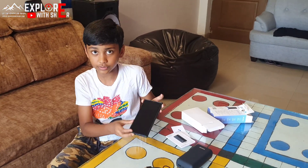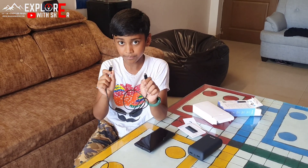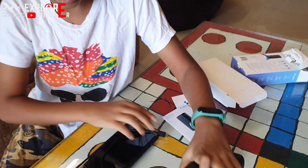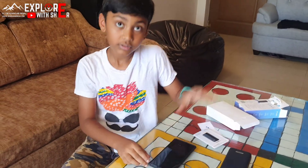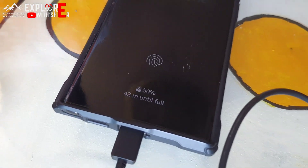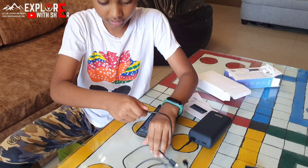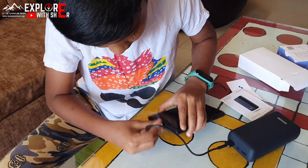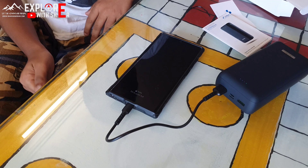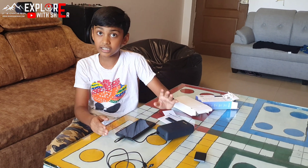I will show you how to charge this S22 Ultra at the highest speed. What I need is this Type-C cable. I put one end in the Type-C port on the power bank — can you see it's showing super fast charging. And if I put the cable in the USB-A port instead and put the wire in the phone, it will show only fast charging. So now you see the difference between the Type-C cable and the USB-A cable.